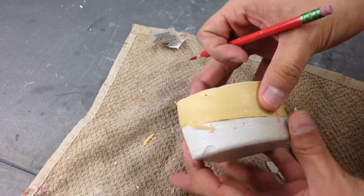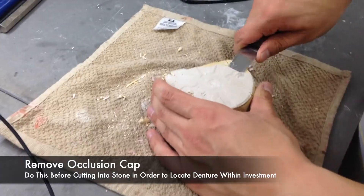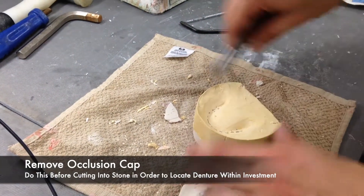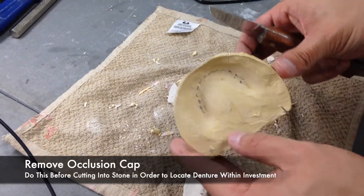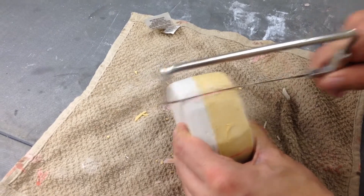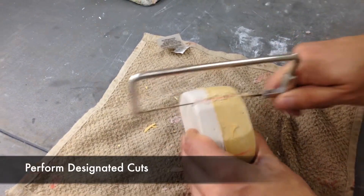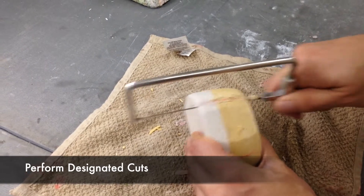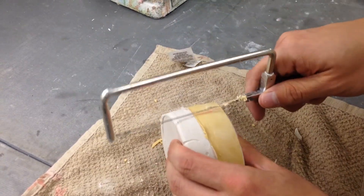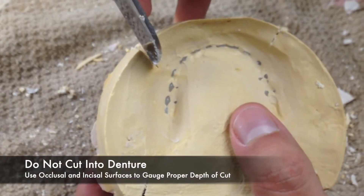Before starting your cuts, always remove the occlusion cap of your stone investment. This will show you your incisal and occlusal surfaces that you freed during your flasking procedures. The occlusion cap is critical to de-flasking. With the cap removed, you can now view all incisal and occlusal surfaces of the denture, which allows you to locate the denture within the investment. This aids in preventing you from cutting too deep and damaging the denture base or the denture teeth.